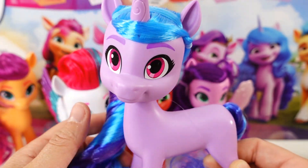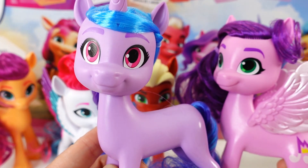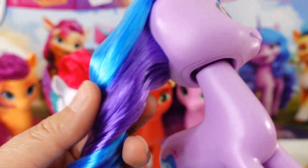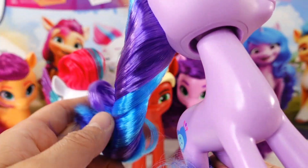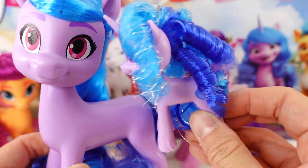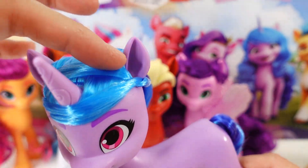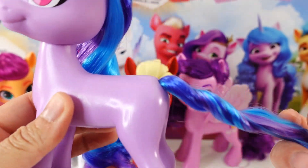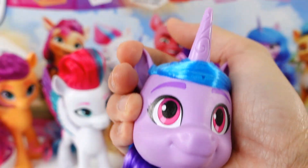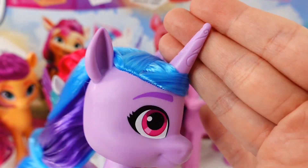Next we have Izzy Moonbow. Actually, I think Princess Petals is a pink pony and Izzy is a lavender pony — I'll try not to get that mixed up next time. Izzy has two-toned hair — the blue is so bright, and we have purple down here too. For the most part it's actually straight, with just a little bit of a curl, and it's not tightly curled like her mini version. It is styled and tied off to the side behind the ears. Her tail is also multicolored — dark blue, light blue, and lavender. And she is the only unicorn in the main five. Her unicorn horn has little etchings on it, which I love.